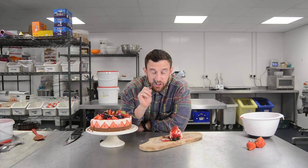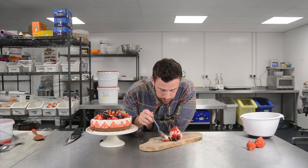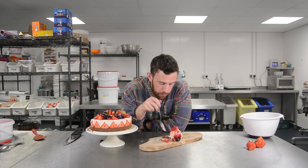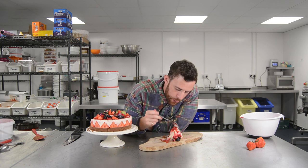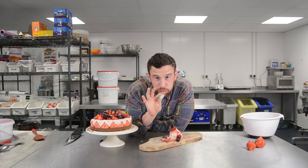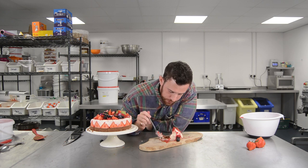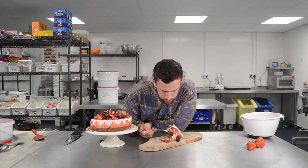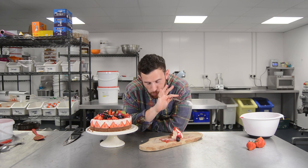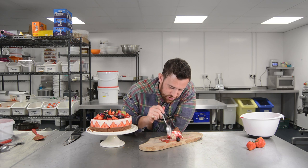You know what makes that really good? It's the lime zest. Oh yeah, I forgot the strawberries around the edge as well.